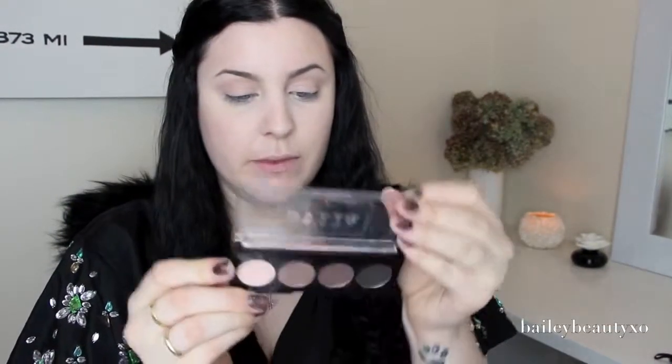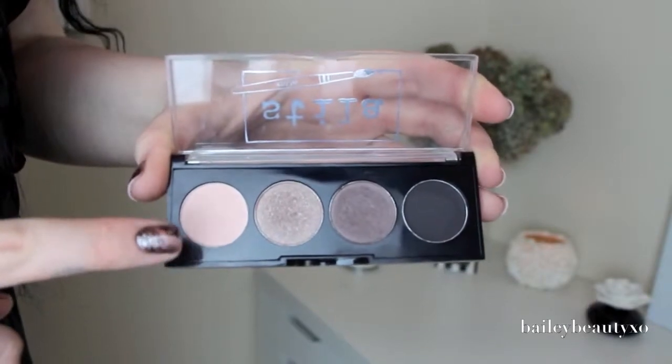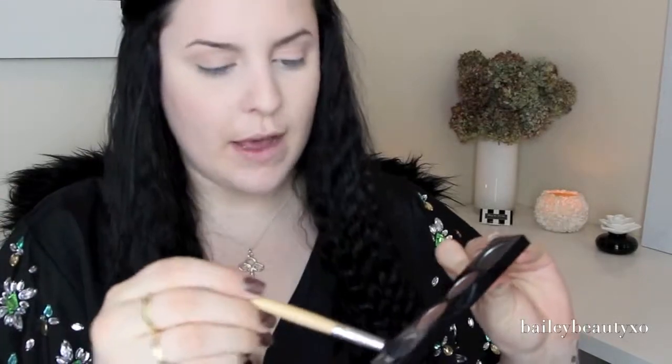For my eyeshadow I'm going to be using this Stila palette — I'm going to be using the color Reality from the Surreal eyeshadow palette. I'm taking the brush that actually came with the palette, giving it a go in there, and then just sweeping that over the eyeshadow base all over my eye on both sides.